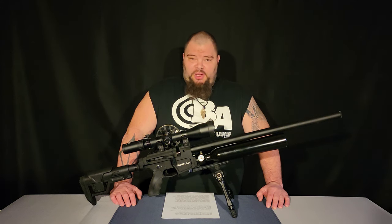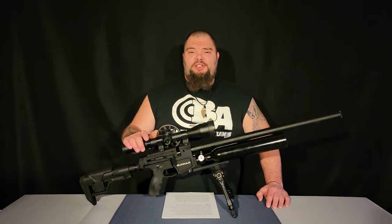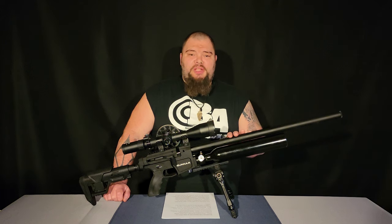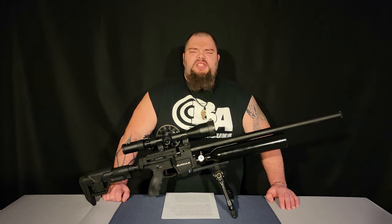Hi everybody, welcome to the Baker Airguns Quick Look. I'm Donnie Reed and Benjamin has launched a new PCP for 2022. This is the Gunnar — G-U-N-N-A-R. This is the most modern and feature-rich PCP from Benjamin to date. Manufactured in Turkey, the Gunnar has some very impressive specs. Let's take a good look at this new gun from Benjamin.